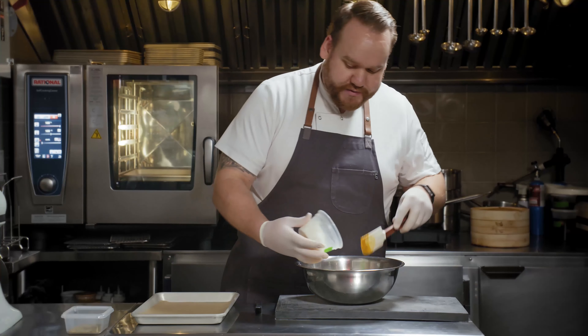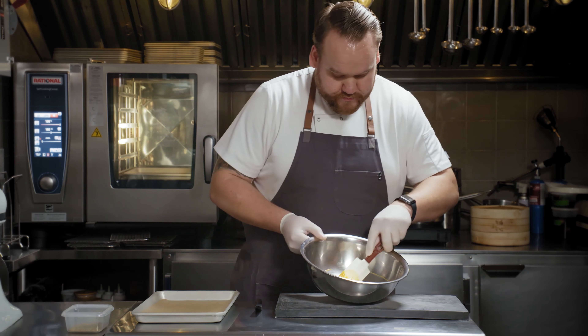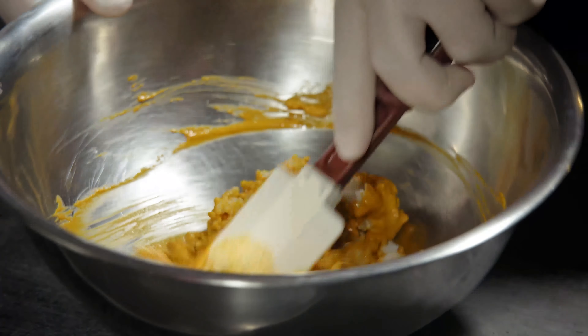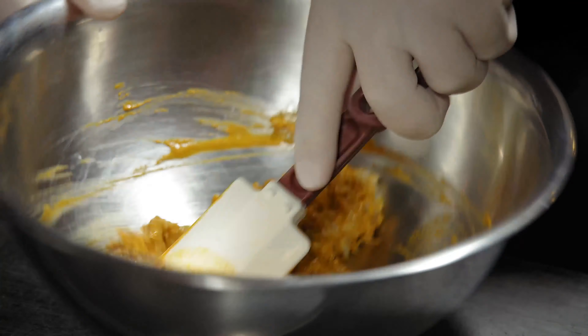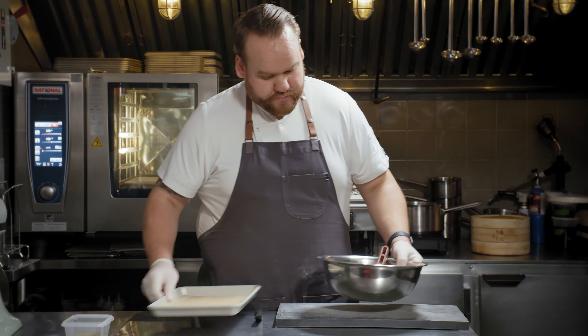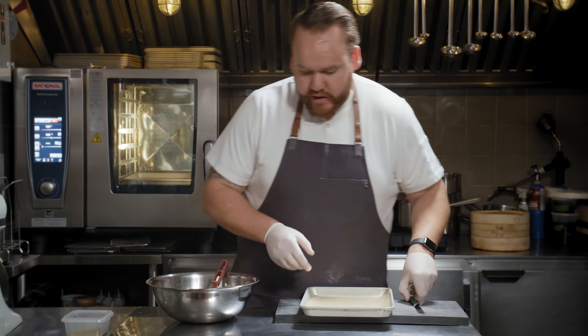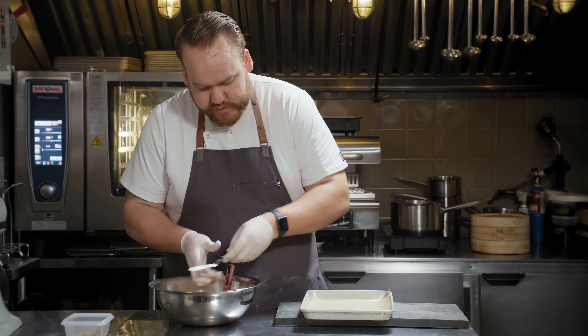Then we're going to add some steamed rice. Just work this together until it becomes a dough. Then we'll spread it out onto a sheet tray lined with parchment paper.